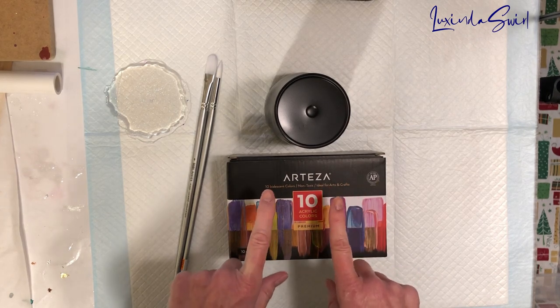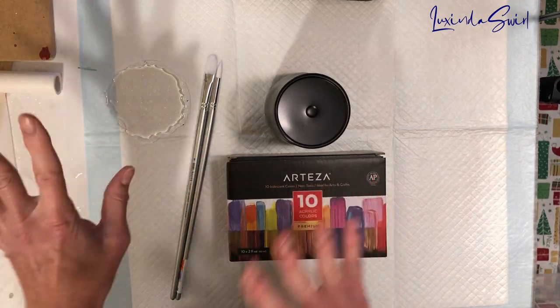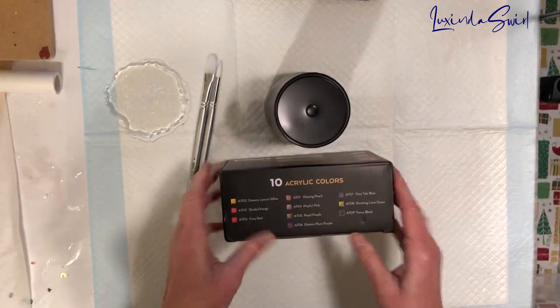So I'm not doing the same technique she did, so you should go watch that video to see what she did, because that's cool and I may try that later. But I wanted to use the same colors she did and do something a little different with them.